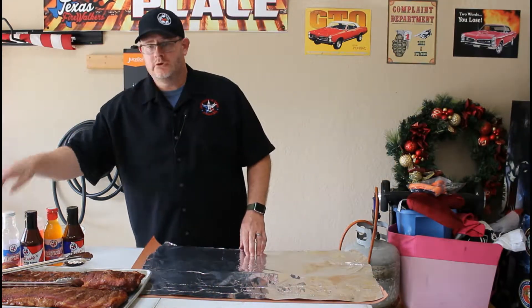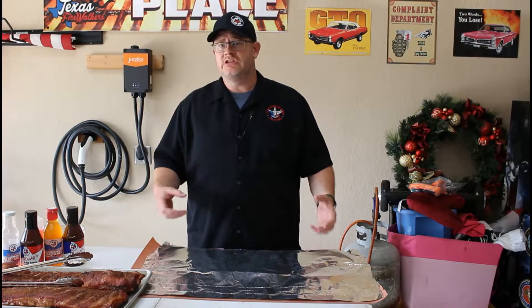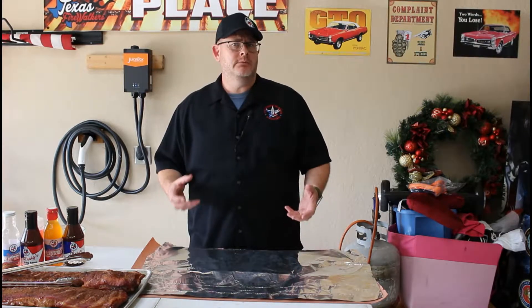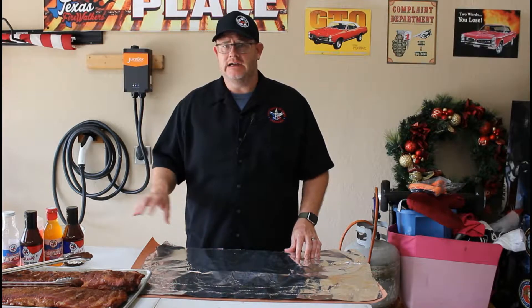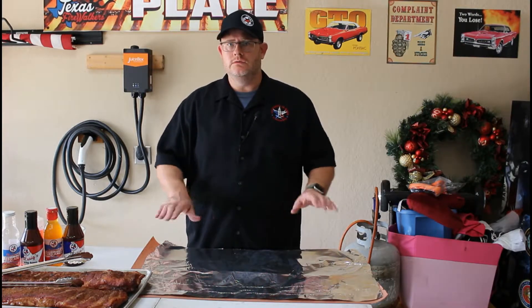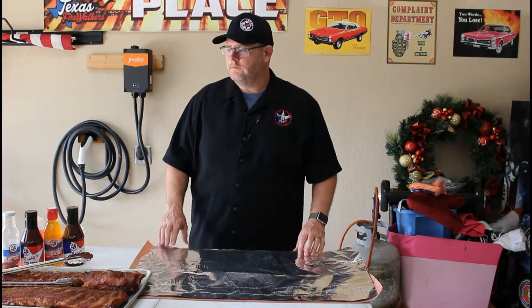Here's what we're going to do - we're going to take a rack of ribs and I'm going to do two wrapping methods. The first method is going to be with foil, which pretty much steams the ribs as it's cooking and makes it more tender. The second method is with peach paper. You don't want to use white butcher paper because it has toxins and other things only allowed for wrapping meat for your freezer. Use pink peach paper - it's basically cooking paper.